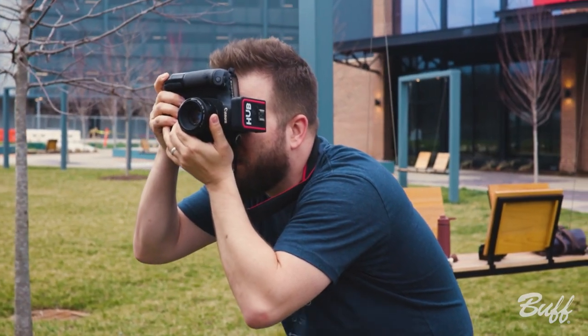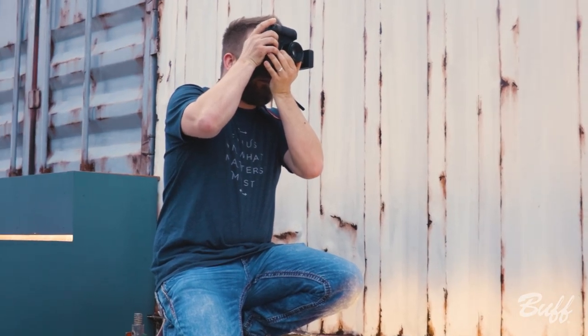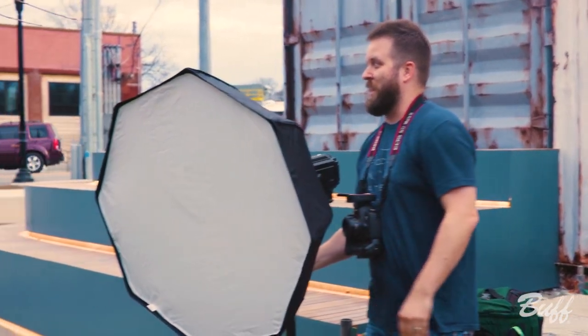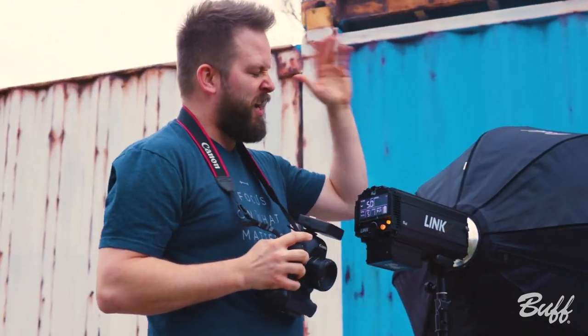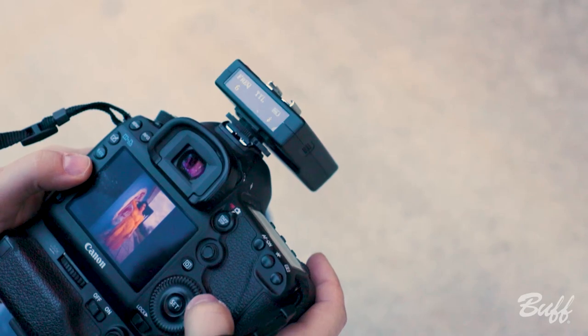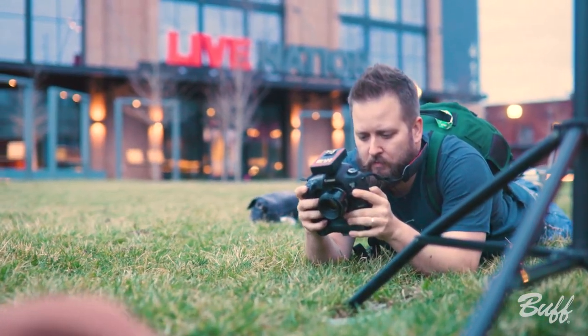Basically what I'm doing is framing up the subject with the background. What I try to do first is expose the background properly, make sure I've got my shutter speed and aperture the way I want, knowing I'm going to bring in a strobe to illuminate the subject. I take a lot of test shots to make sure the background is illuminated and properly exposed the way I want.